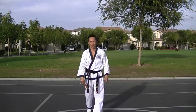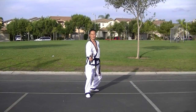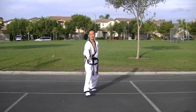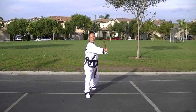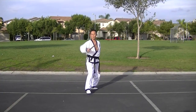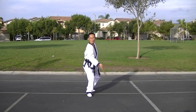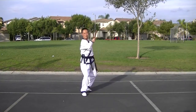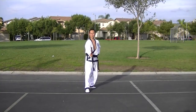Basic blocking — short stick, basic blocking against sword. High block. High inner block. High outer block. Middle inner block. Middle outer block. Low inner block. Low outer block. High stab block. Middle stab block. Low stab block.